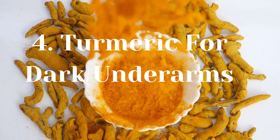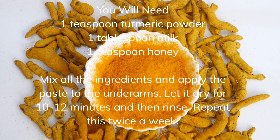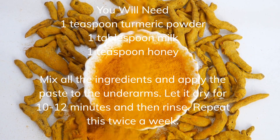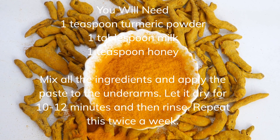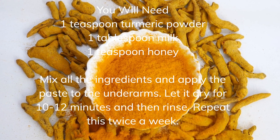Turmeric for Dark Underarms. You will need 1 teaspoon turmeric powder, 1 tablespoon milk, and 1 teaspoon honey. Mix all the ingredients and apply the paste to the underarms. Let it dry for 10 to 12 minutes and then rinse. Repeat this twice a week.